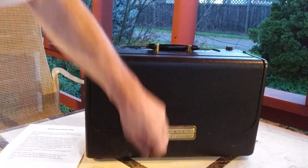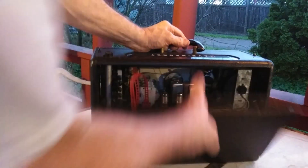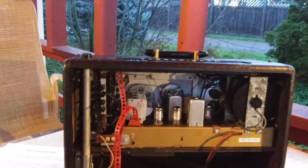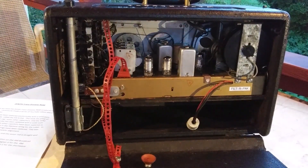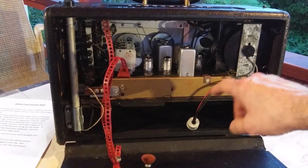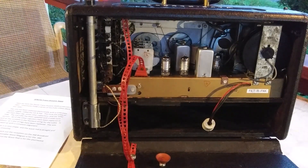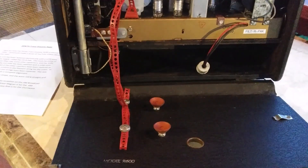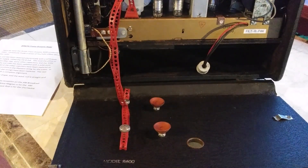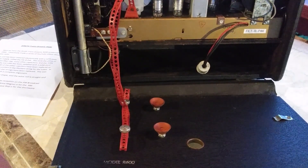Here you can see I put a little sticker saying "filter pack." The 50A1 tube is behind here. The solid state 1L6 is in there somewhere. It's nice and clean on the inside. It still has the suction cups for the wave magnet, though they don't work anymore. This clip here is where a manual would go if you had the manual.